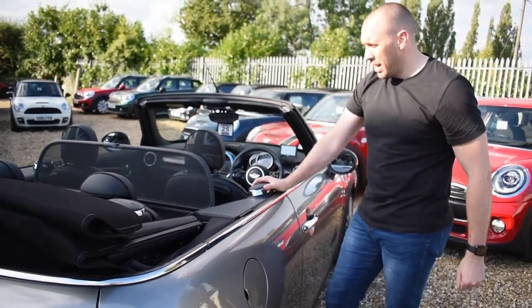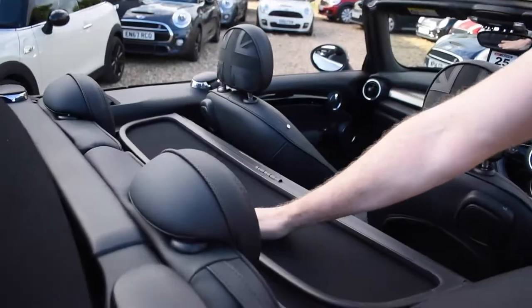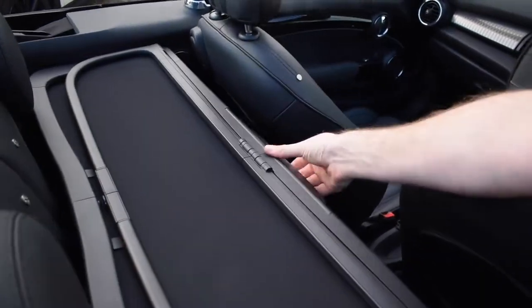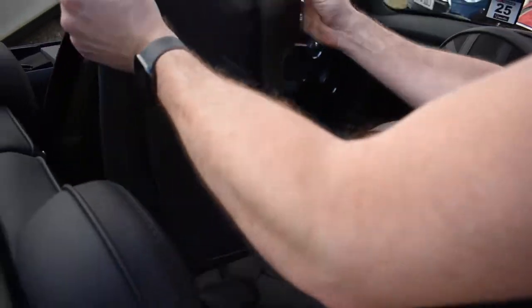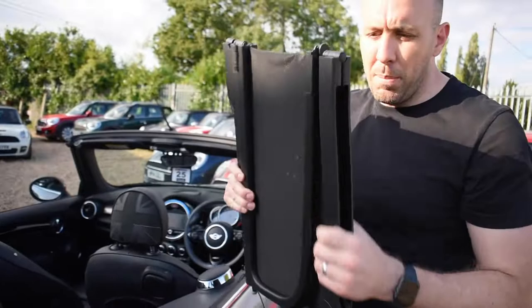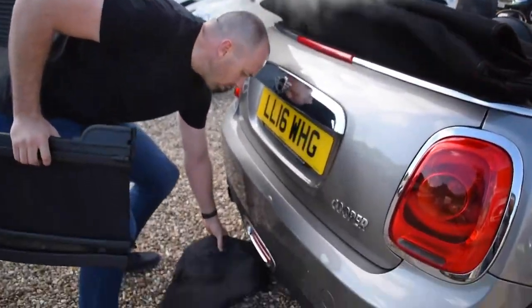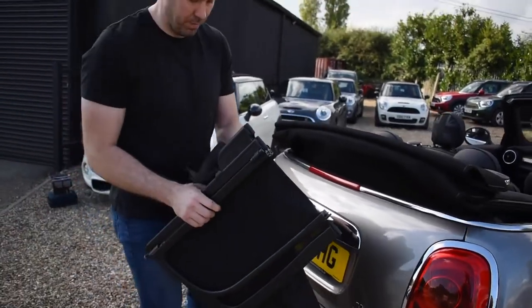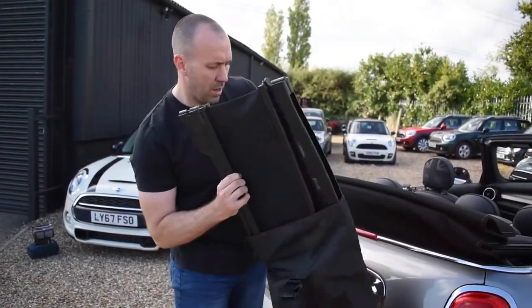Another job done. Taking it out is just as easy — just push it down, pull this, then pull from the middle and she'll pop out. Keep her nice and safe; there are lots of people who lose these, and it's a nice addition to your mini when you've got one.